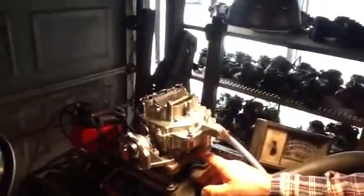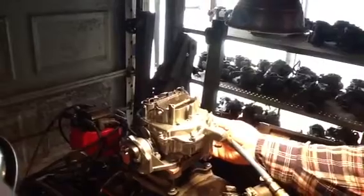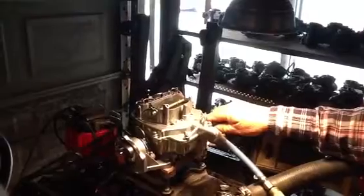But anyway, we've already adjusted the mixture so that they don't have to fool with it. Idle speed is already set. And as you can see, there's mid-range. As you can see, there's high-range.